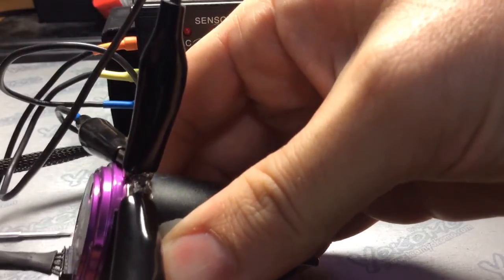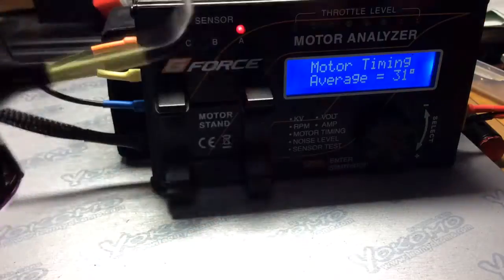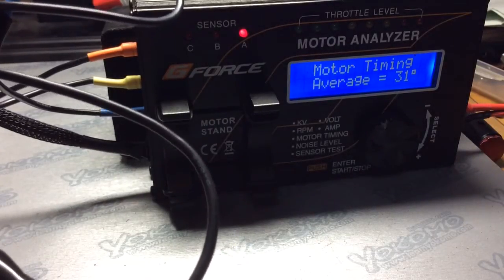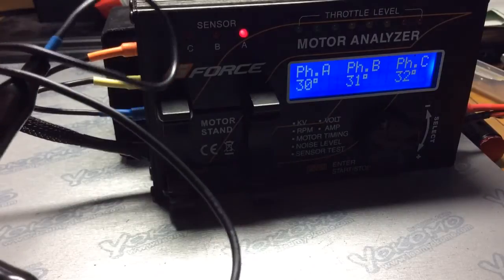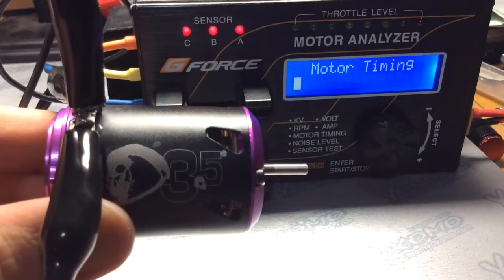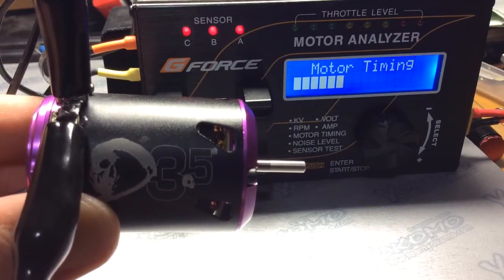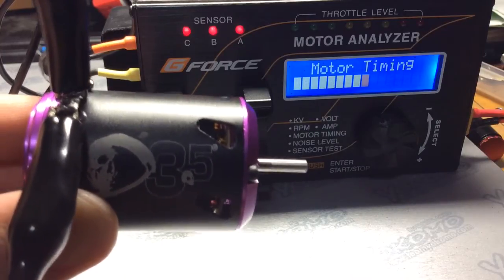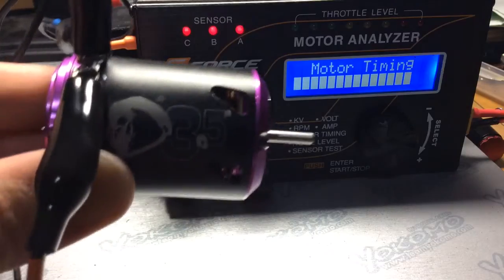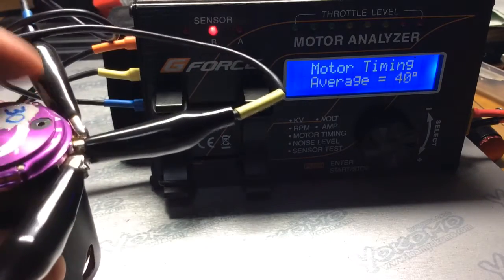Let's change that to 10 degrees on the cam here. Very easy. So this is 10 degrees on the cam. What's interesting is that Trinity has set up the motor where you have to go counterclockwise to increase the timing. I learned that earlier on when my motor wasn't running very fast, but it was running really cool. Motor timing is 40 degrees.